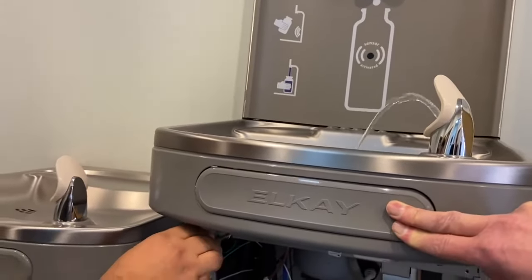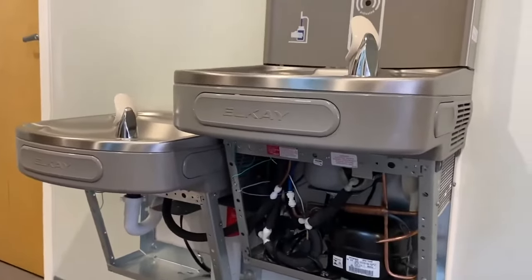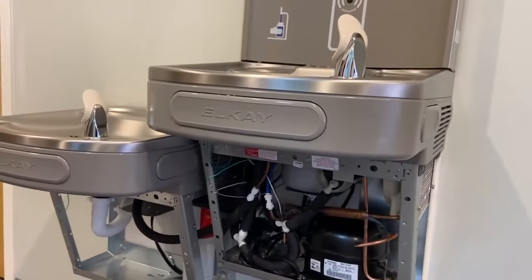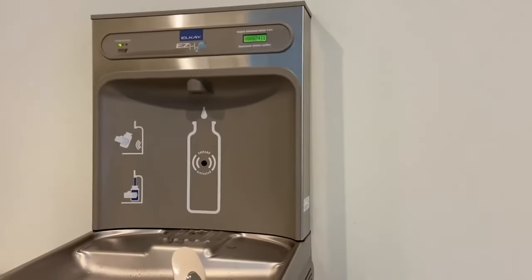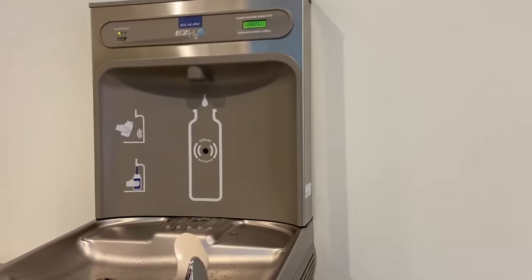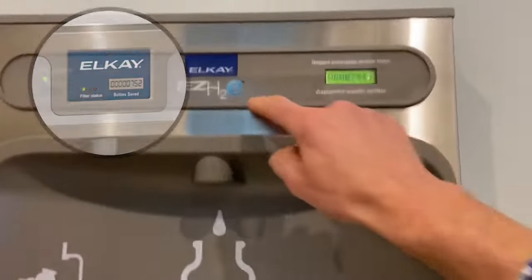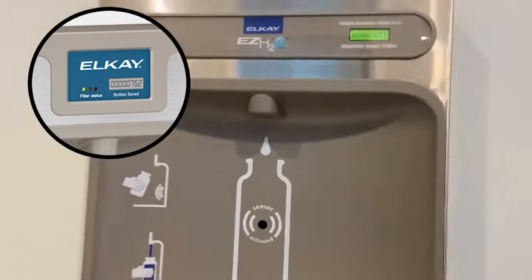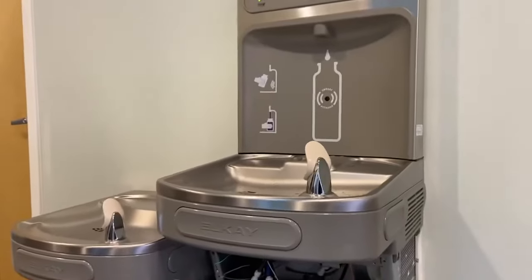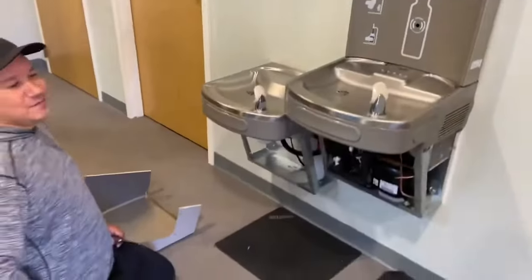So a couple of really simple things that you can do to improve the function of your LK drinking fountain and water cooler. Also, if you've got the enhanced version — this one is the standard version — the ones that end in K, the enhanced version has a bigger screen readout in the middle. If you've got that, you can also adjust the cold temperature by going inside of the bottle filling station. Thank you Jose. You're welcome and have a great day.